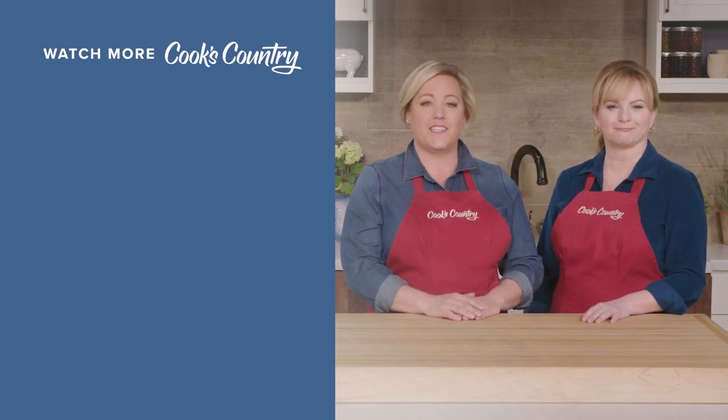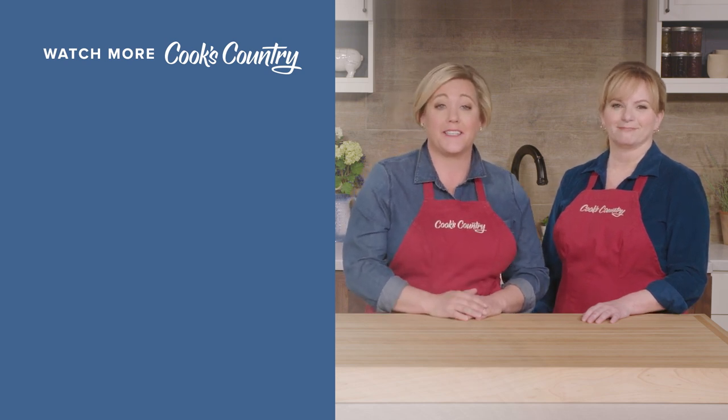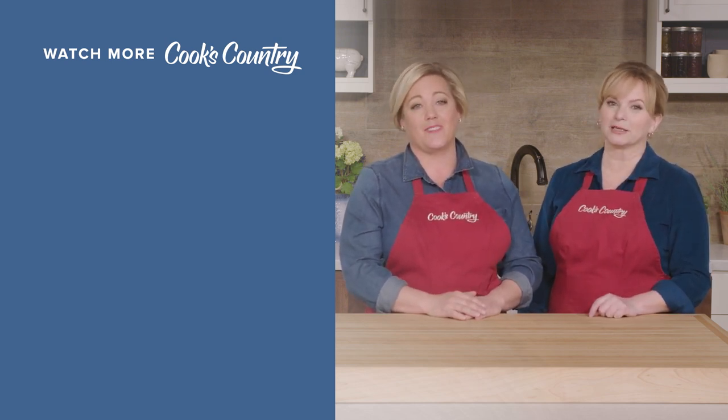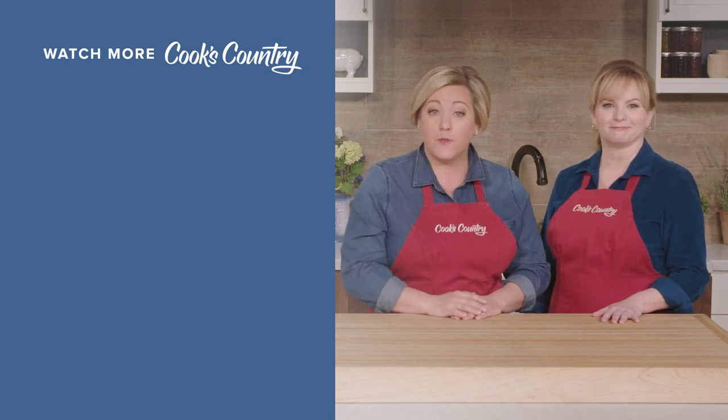Leave a comment and let us know which recipes you're excited to make, or just say hi. You can find links to today's recipes and reviews in the video description, and don't forget to subscribe to our channel.